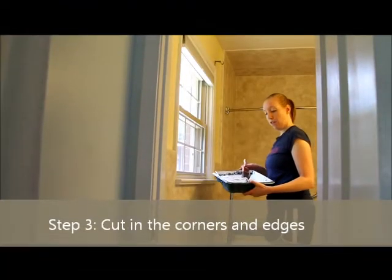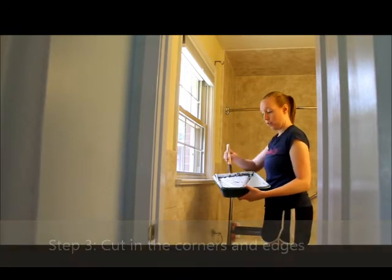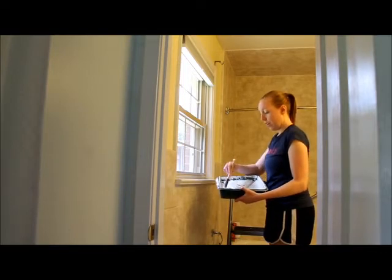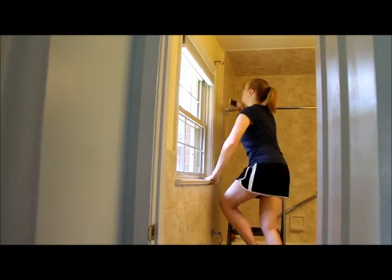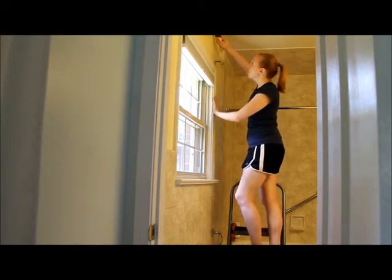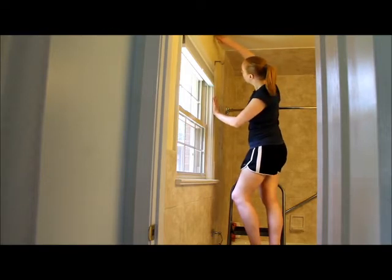We've poured the paint into the paint tray, and we're going to start cutting in with our brush. You just want to get a little bit of paint on the brush — not too much, because that causes drips. Then climb up and start on the corners. A really good technique is to start a little outside where you want the line and then move in with your brush to get right to that edge, so you have a lot of control right there.